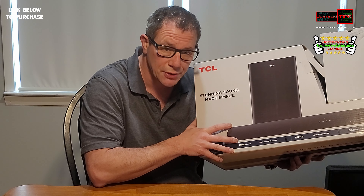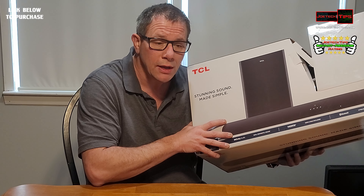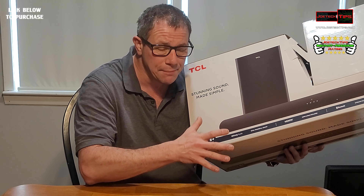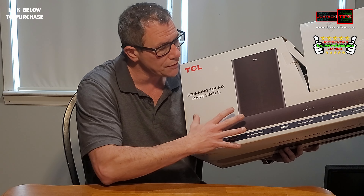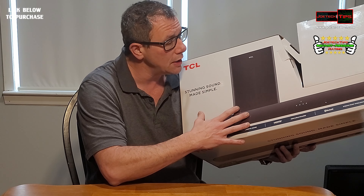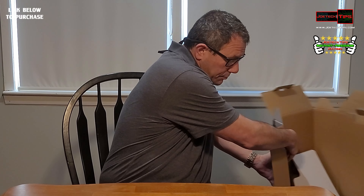I'll have a link in the description below to purchase this. I cranked the crap out of this thing at full maximum volume and it didn't distort at all. The amplification and the subwoofer are perfectly matched — TCL definitely knows what they're doing. The thud from that subwoofer was unbelievable for the size. This gets the Joe Tech Tips instant awesome rating because it actually works and is so simple to set up. If you like this video, give me a thumbs up, subscribe, and we'll see you next time.